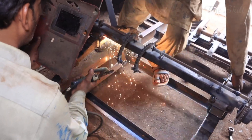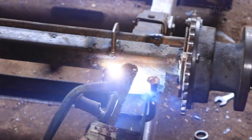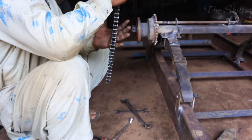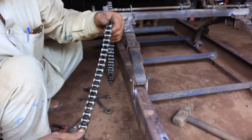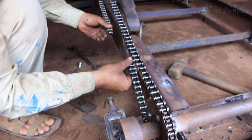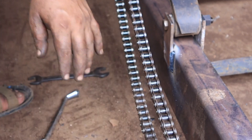The test ride assesses the balance, handling, suspension, and overall performance of the vehicle on different terrains. Any necessary adjustments are made at this stage, such as tweaking the alignment, reinforcing weak spots, or making modifications to improve ride quality. After passing all tests, the rickshaw undergoes a last round of polishing and protective coating. The branding stickers and manufacturer's logo are applied, giving the vehicle a professional and finished look.